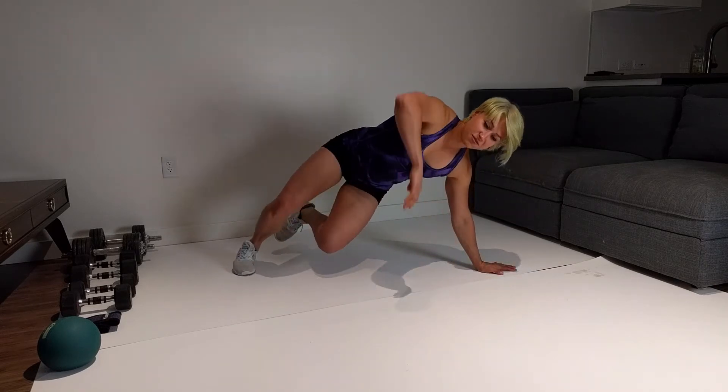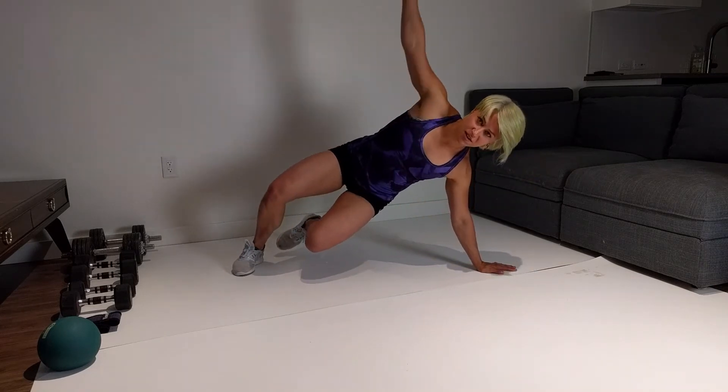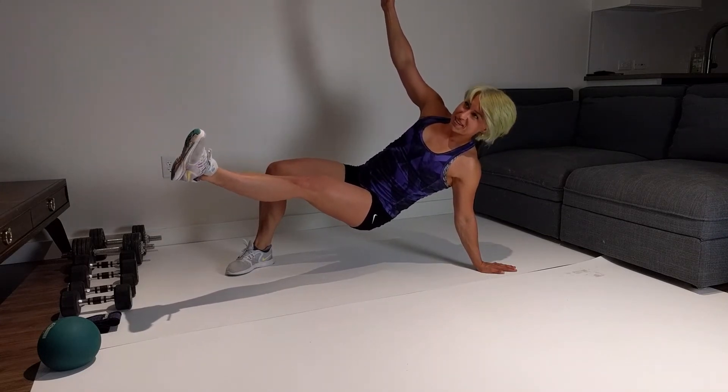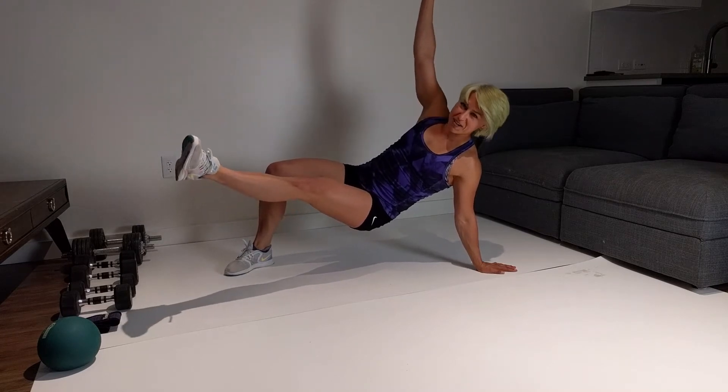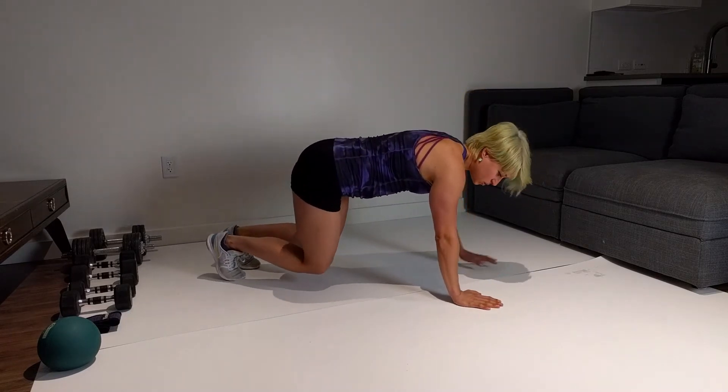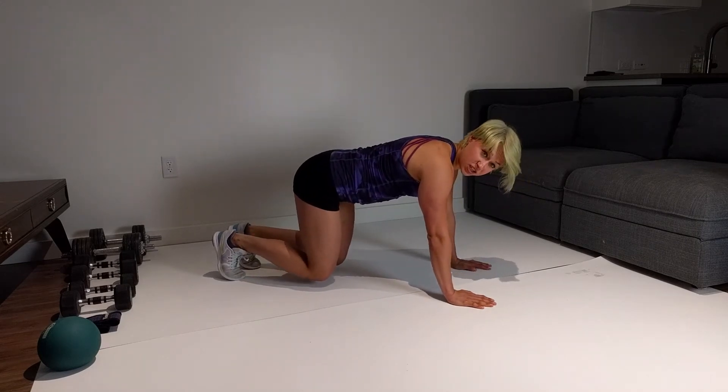I'm going to raise my left leg and my left arm, open up my right arm and kick through with the left leg. Put it down and go back to the all-fours position.